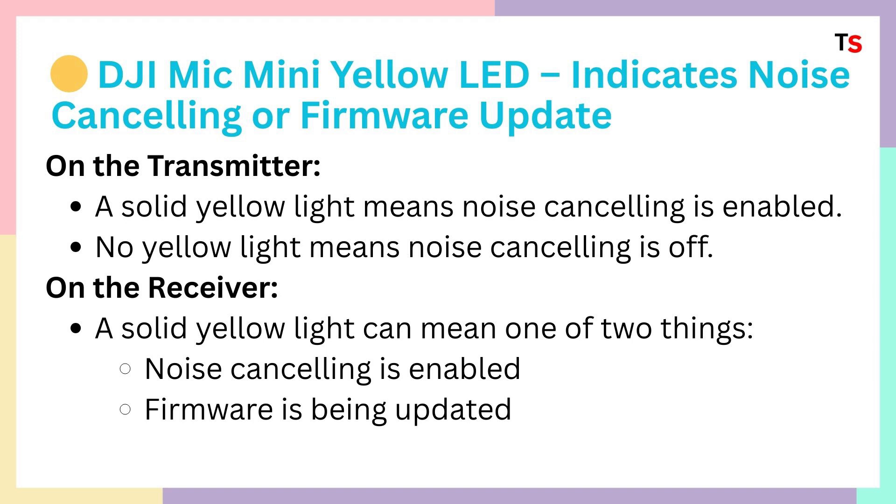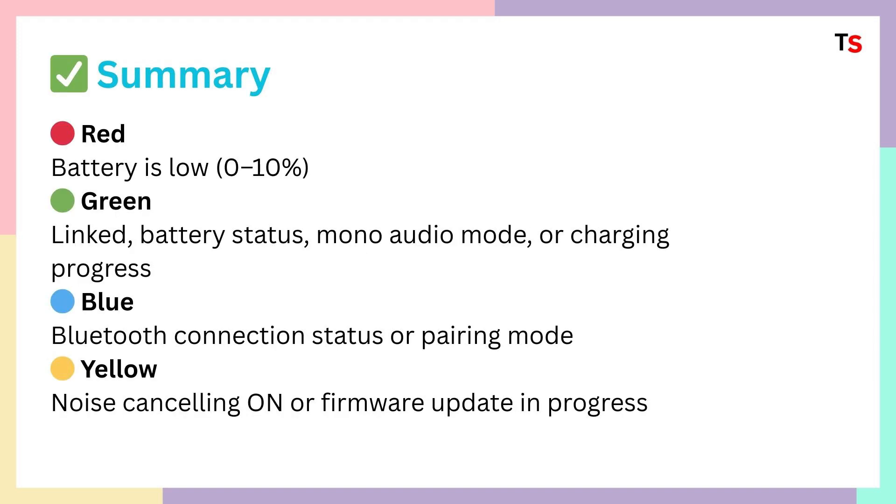On the receiver, a solid yellow light can mean one of two things: noise cancellation is enabled, or firmware is being updated.